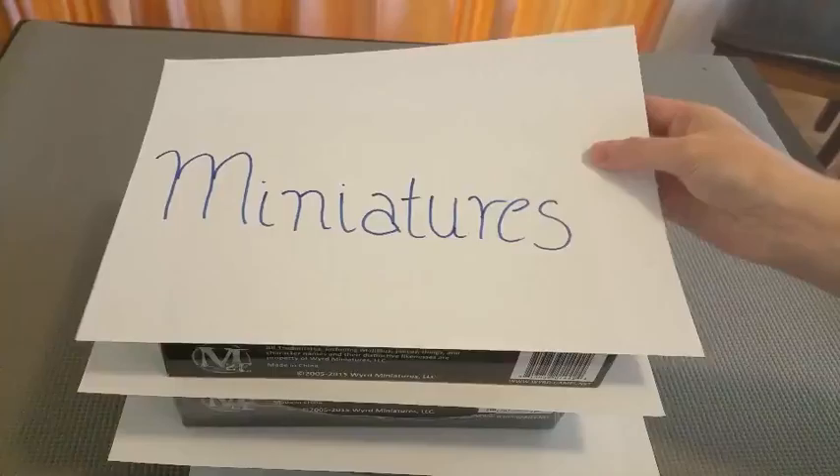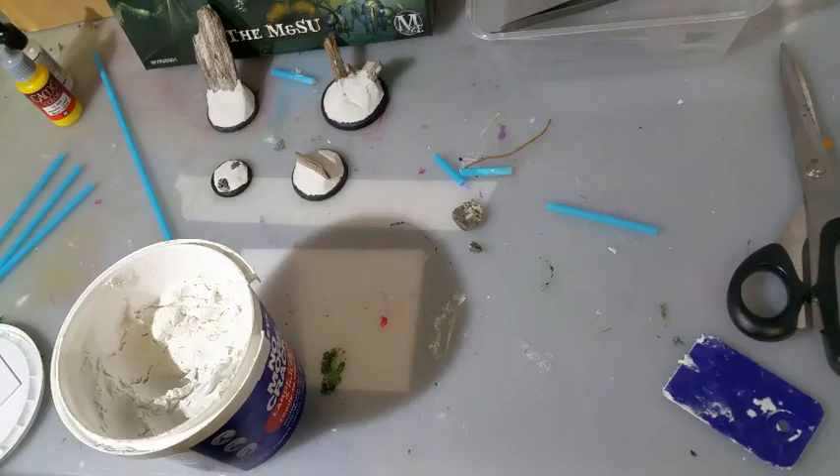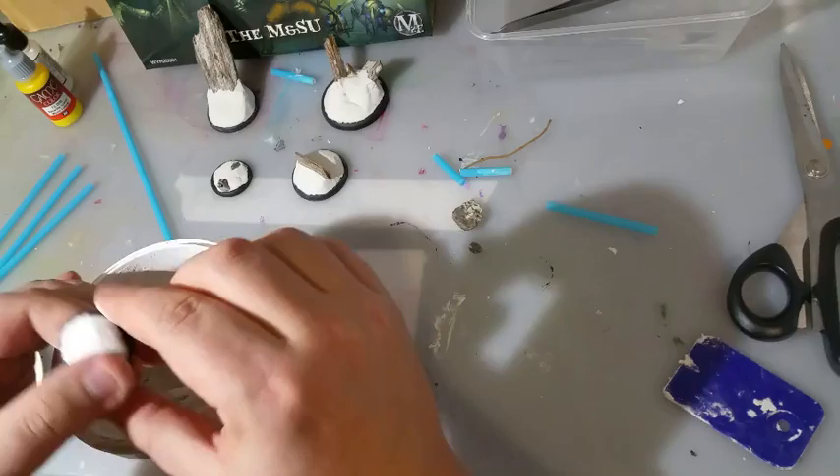Welcome to Keep Painting Those Miniatures. Today I'm painting the man himself, Ramos, from the crew box, the M and S U. I started out with the idea of making him worn and almost machined in quality. Grays, browns and metallics were the way to go.